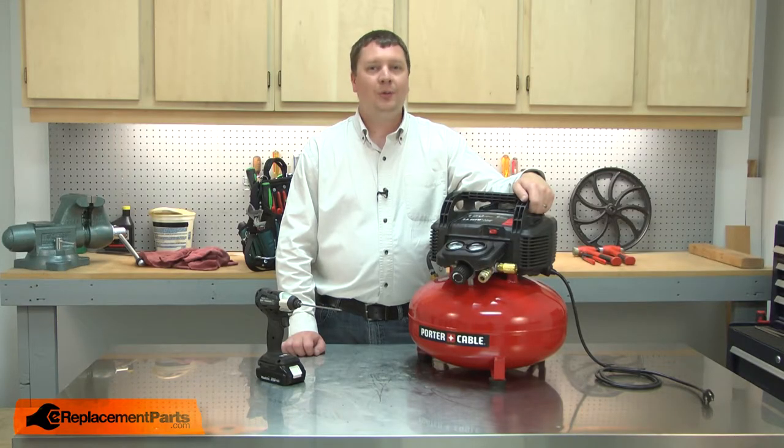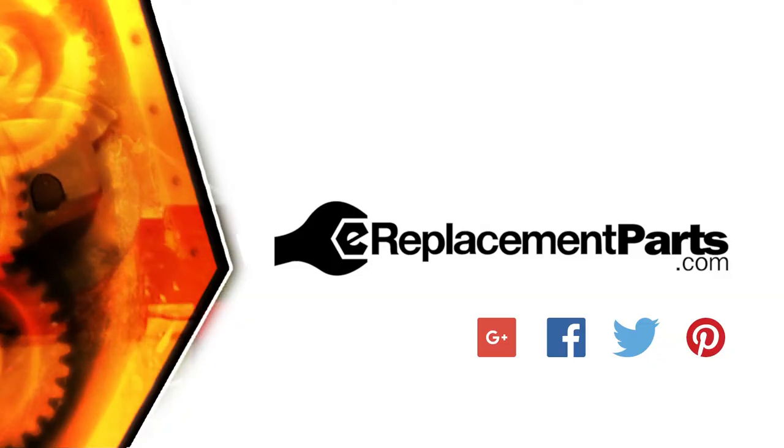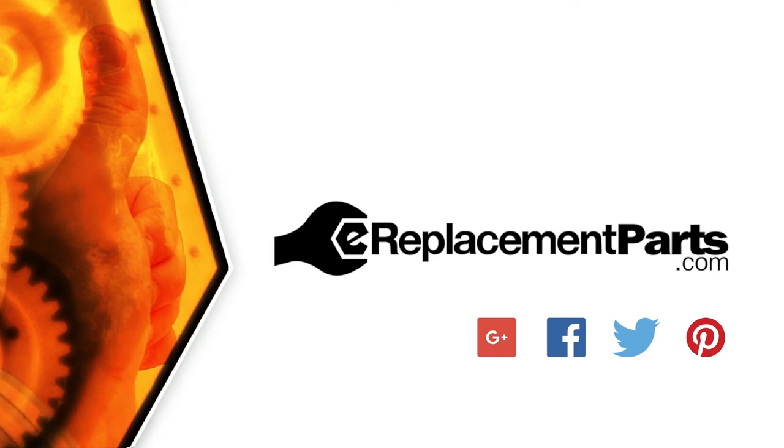That's all it takes to install a new set of brushes in your air compressor. Be sure to check back often for new videos and expert advice. If you found this video helpful, give us a thumbs up and leave a comment.